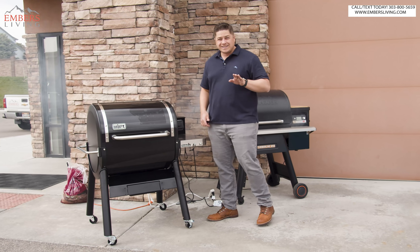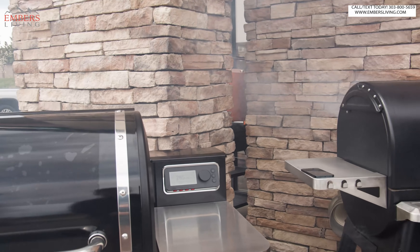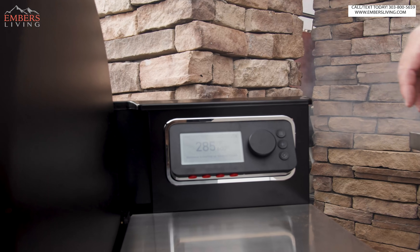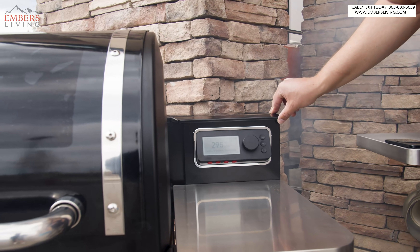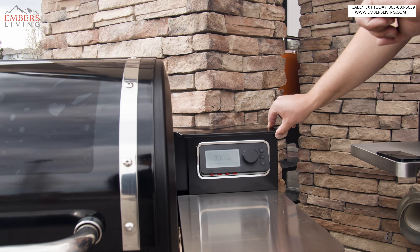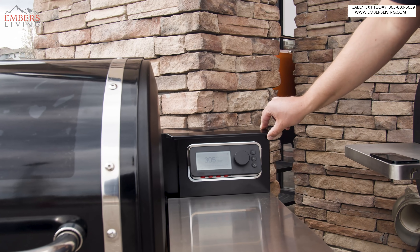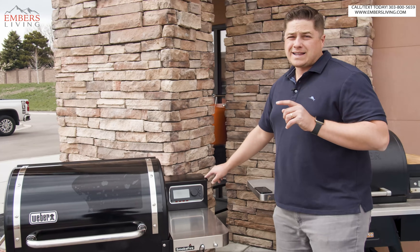So we're eight minutes in — check this out. Traeger's getting going at 285, so we're well within cooking level. With the auger motor completely dry and completely empty, you'll be cooking in less than 10 minutes. You won't be searing in less than 10 minutes, but you'll be at appropriate cooking levels in less than 10 minutes. That's impressive.